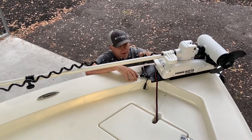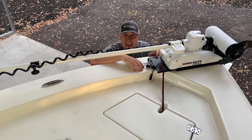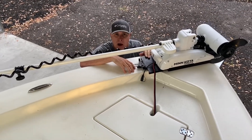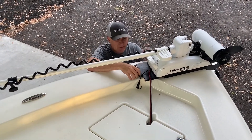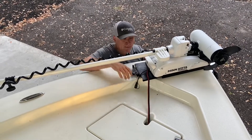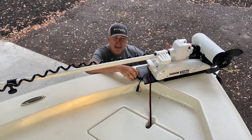This is the Minn Kota bracket — it's aluminum, it's an MKA-51 I believe, which is what the dealer recommended over at Florida Family Marine. I'm real happy with it so far. It's pretty easy, and it's a quick release bracket, so you can pull this whole trolling motor off, unplug it, put it in your garage for safekeeping.